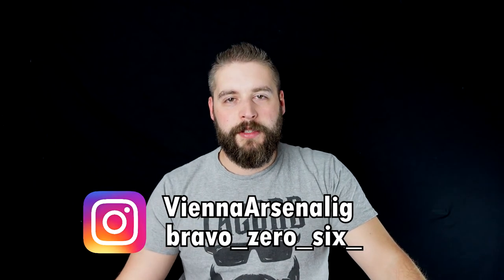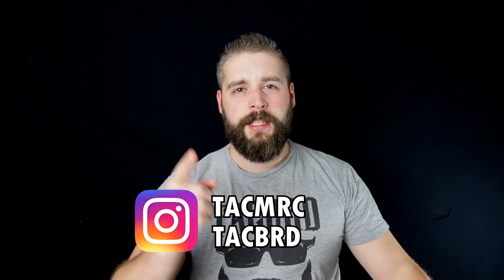So let's go over the data and look at what's so special about this gun. Huge shout out to Vienna Arsenal and to Bravo Series 6 and TechMerch, where you can get tactical merchandise for women and men.